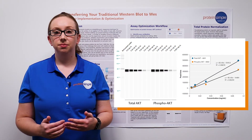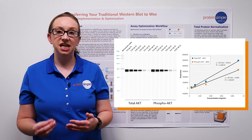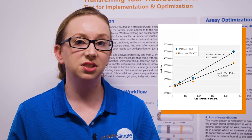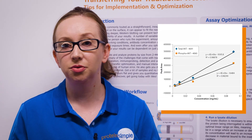Next, we ran a lysate dilution in order to determine the optimal lysate concentration for the detection of our protein of interest. Linear regression analysis identified that the chemiluminescent signal continued to increase linearly up to 0.1 mg per ml, and then it plateaued for both antibodies.